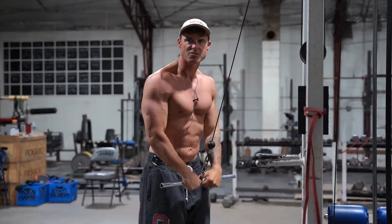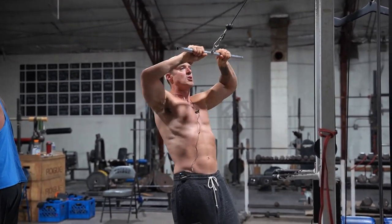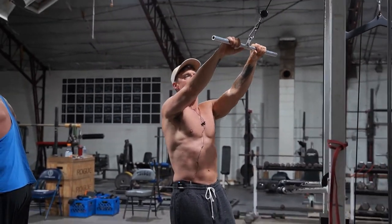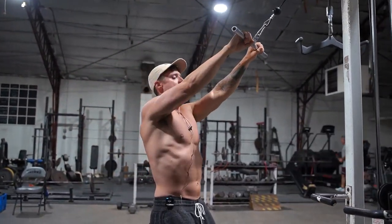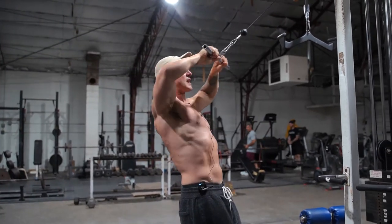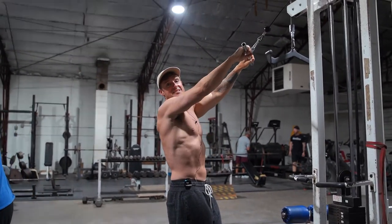I'll hit somewhere between 10 to 20 reps like this, then float right to a face pull where I'll go between my nose or my chin, depending on where it feels good — just like this. And if you're in a busy gym, you're kind of owning this cable for this superset, so no one can steal it from you.